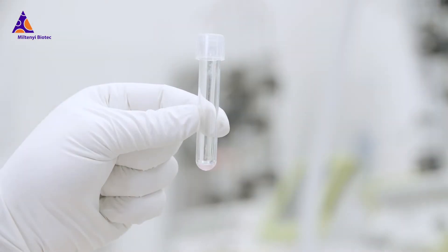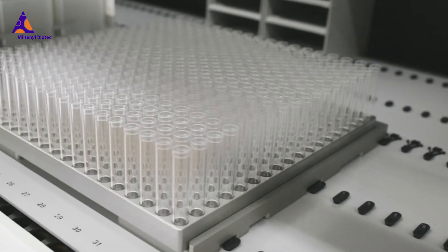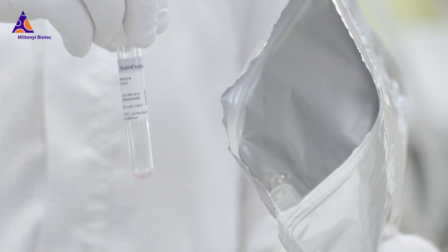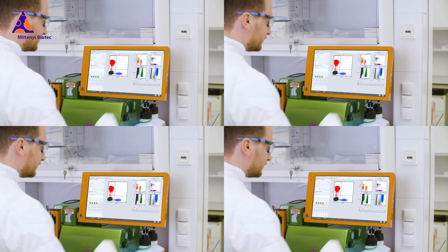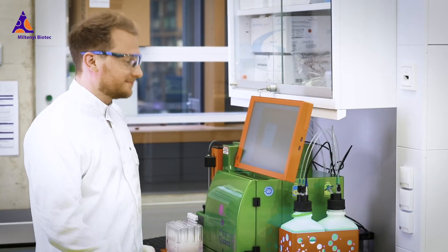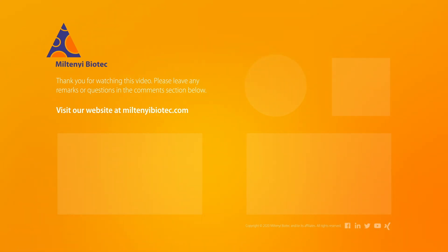And that's why we design our cocktail formulations for cell manufacturing using our Reaffinity Recombinant Antibodies and dry them in our state-of-the-art facilities in Germany. The result? Stain Express brings standardization and reproducibility to your cell manufacturing assays — every time. Because what matters is what's inside. Learn more about recombinant technology and our Stain Express Dried Antibody Cocktail Portfolio at miltenyi biotech.com.